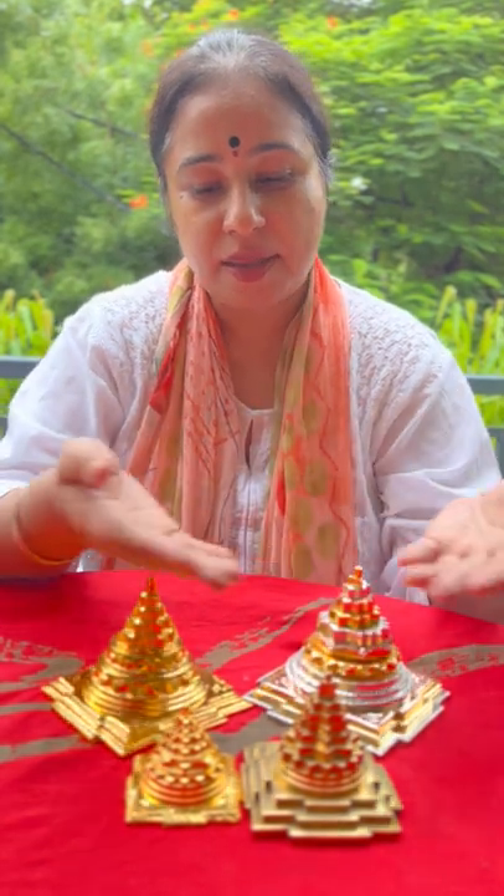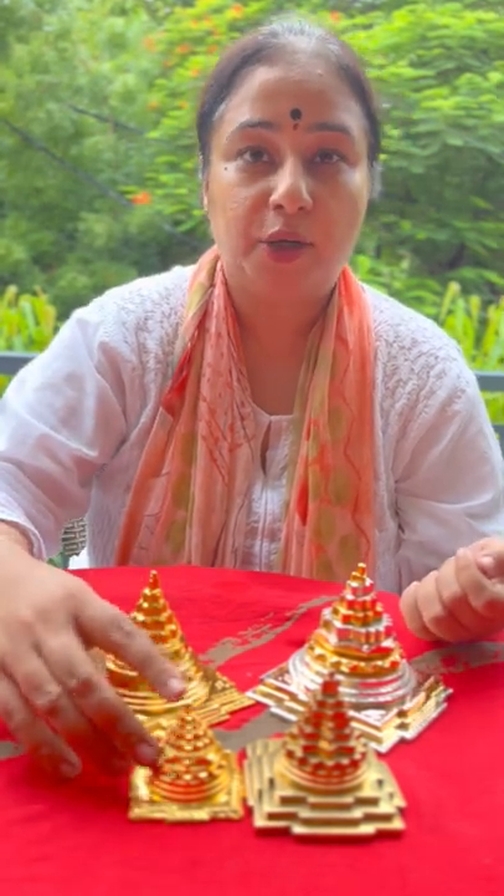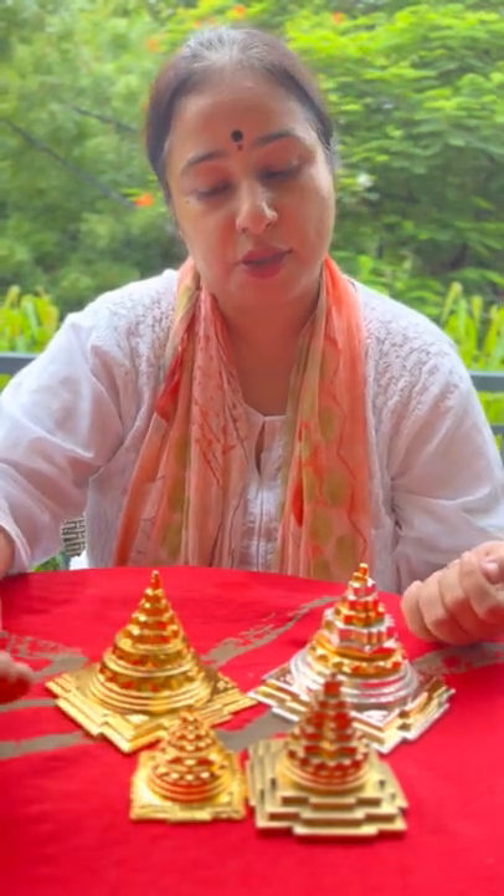Shri Matre Namaha. Welcome to the Enerjaya Shriyantra collection. These are a set of brass merus available with us in sizes ranging from 2 inch to up to 9 to 12 inches.